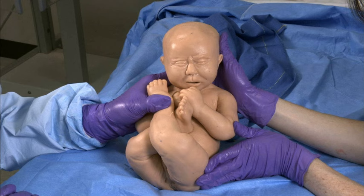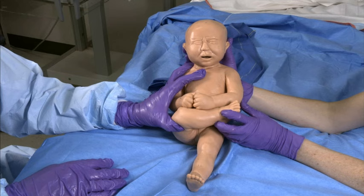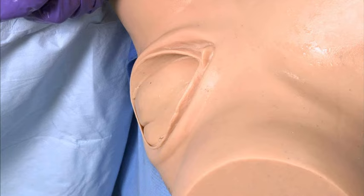This position is a frank breech. This position is a complete breech. And this position is an incomplete breech.